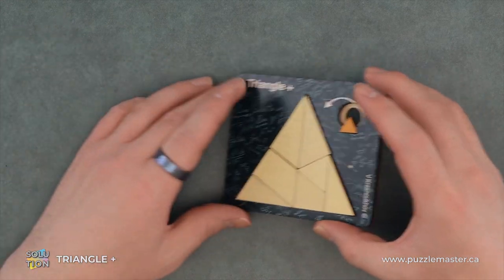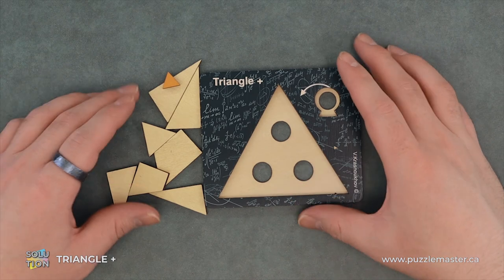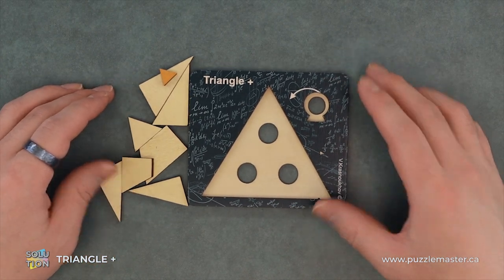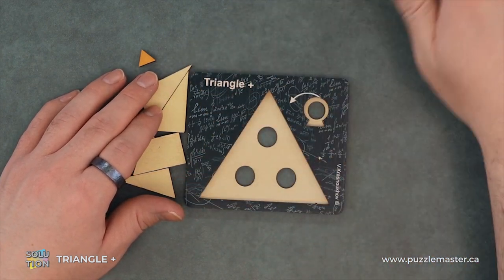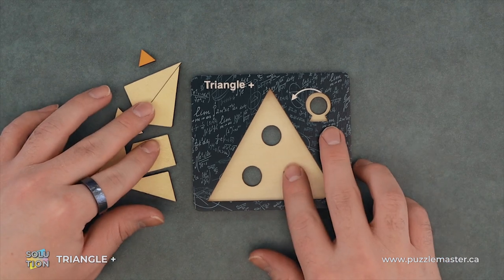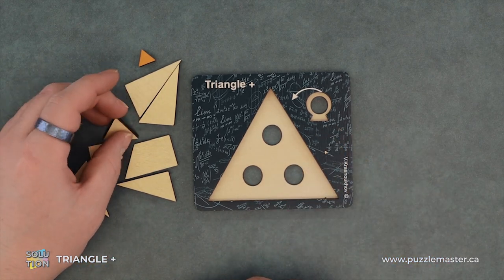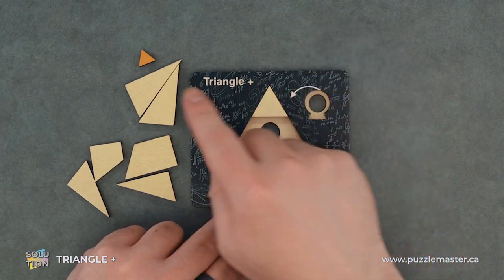So without further ado, make a mess. So now that a mess has been made, let's put everything back in there. I'll start with our little tri... I guess this is our bigger triangle because that's our little triangle.